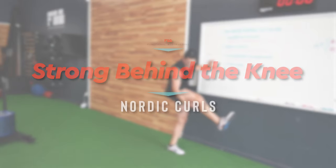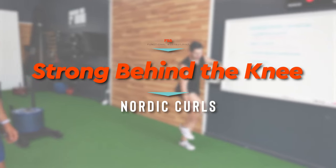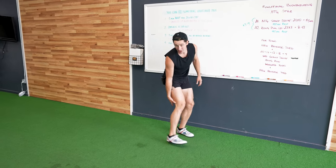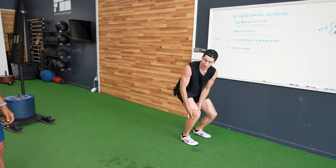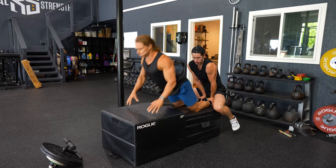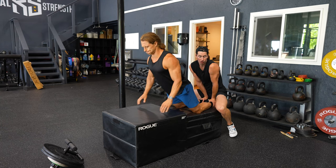Coming in at number four: strong behind the knees. We're looking at the Nordic hamstring curl specifically. Why not be world-class strong right behind the knee? If I go into a jump or something and I'm weak there, I'm going to put undue stress on my knee instead of trusting the hamstrings to do their job. This reduces wear and tear and might be the exercise that prevents you from having a freak injury. My mission with functional bodybuilding is to help you balance every aspect of movement in all directions — often overlooked in most programs.